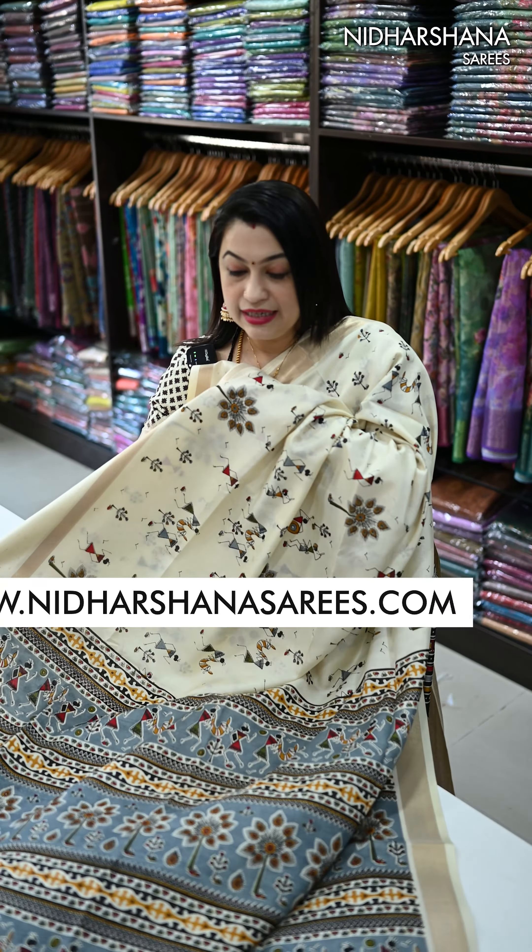That's one more design — again a warli print. It has got a big warli print; a dancing concept has been followed on the entire sari. It's a very beautiful pattern, and this sari comes with a beautiful gray color pallu.